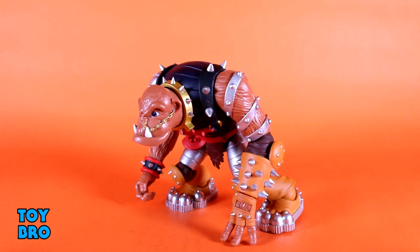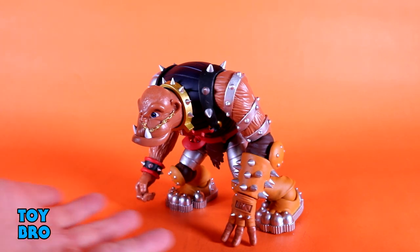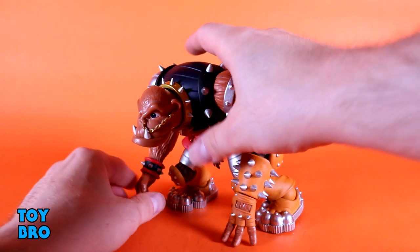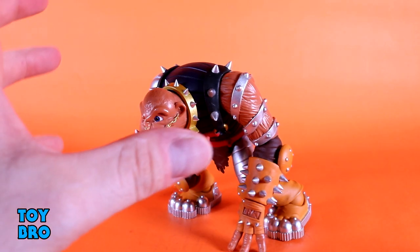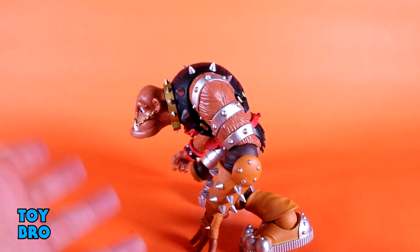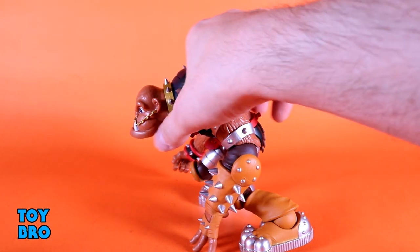He moves pretty well and I don't have too many concerns with his construction overall — he's very par for the course with this line. There weren't really any surprises. I would love to have some hinges at those wrists because I feel like it's possible with this figure, whereas some of the other ones have gloved hands where it didn't really work. It could work here, it just isn't there. I like the way he moves around. I really dig the diaphragm cut in particular because that works exceptionally well to get him into basically a signature hunched pose — if he couldn't do that, we'd have a big problem.